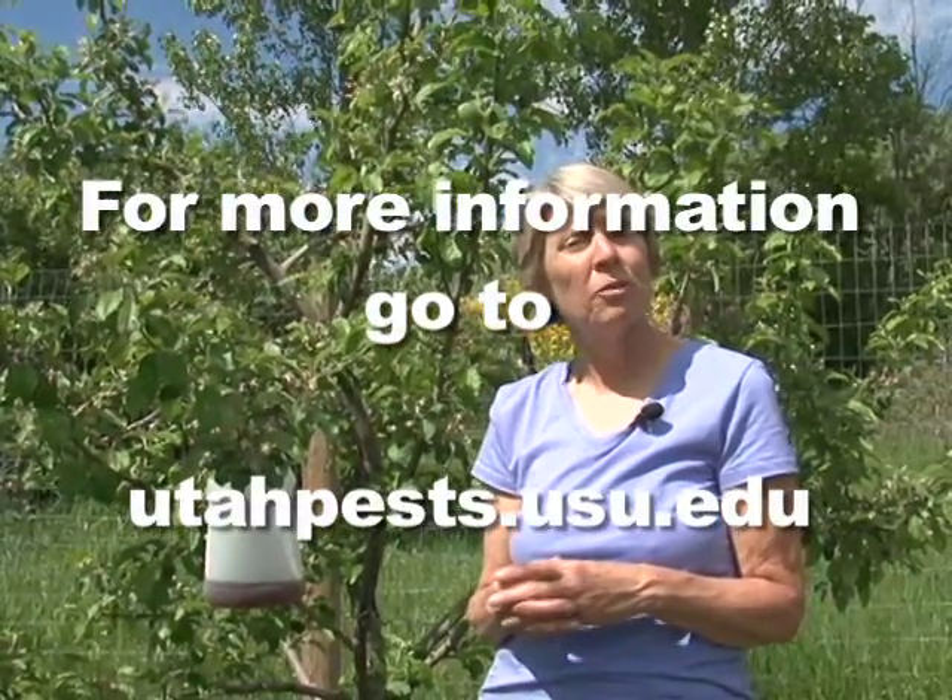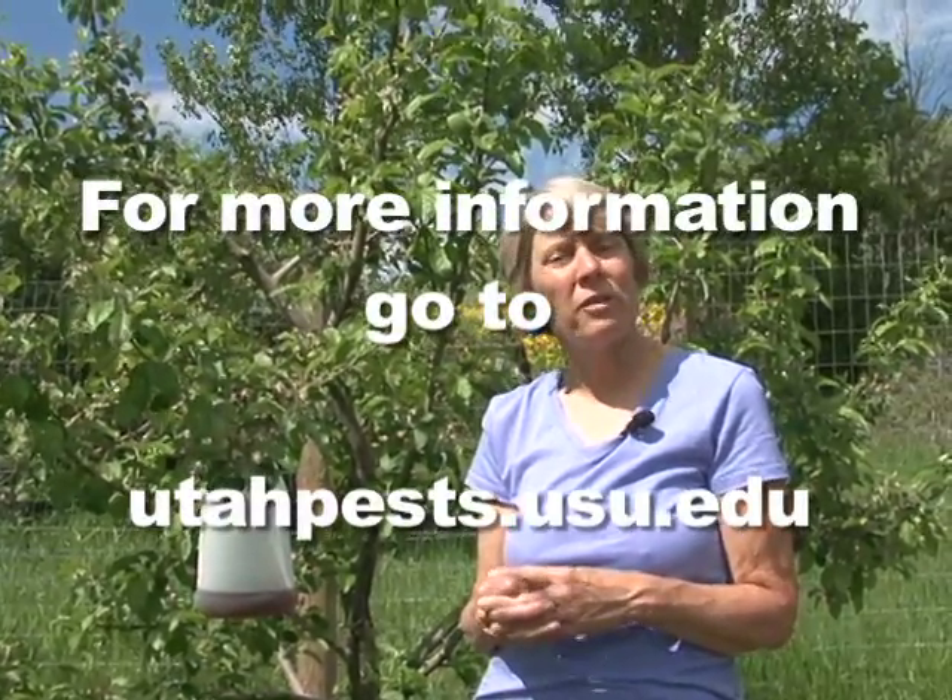Another tool that we use is insecticides. Insecticides are a part of IPM, but with the IPM approach we strive to use as few sprays as possible. The Utah Pests website has an IPM advisory specifically for tree fruit growers and home orchardists, and it tells you the timing for when the codling moths are flying and when the eggs are starting to hatch — this is the key time when you need to apply an insecticide to prevent the fruit from becoming infested. You can access this information at the Utah Pests website, which is www.utahpests.usu.edu.